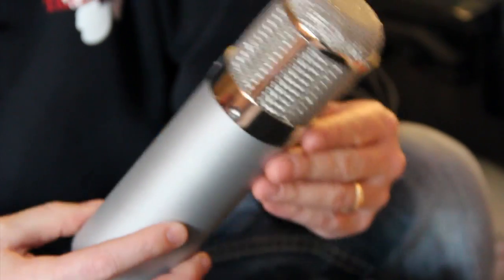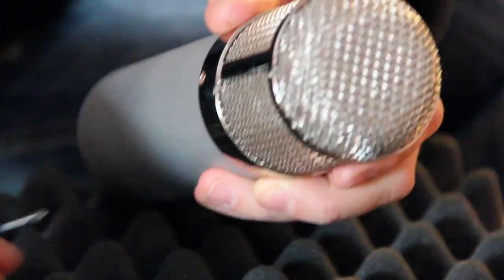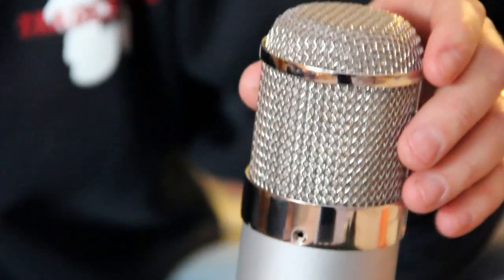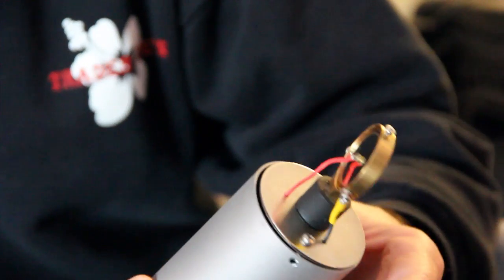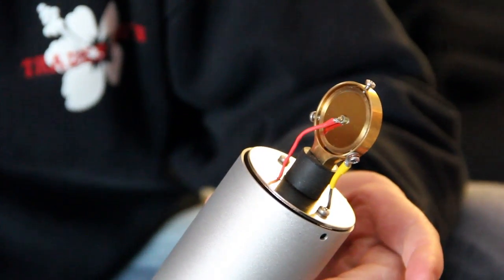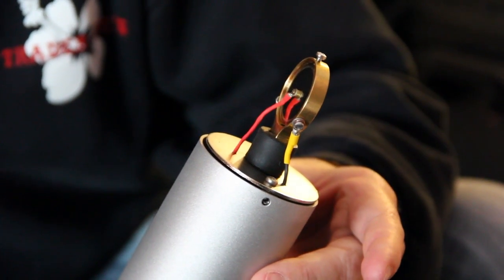Let's open up this Equinox Systems mic kit and see what I've done. I've got my Dale Ulan M7-inspired capsule, and the mount and the capsule just look fantastic.